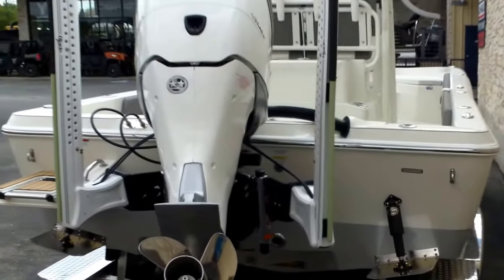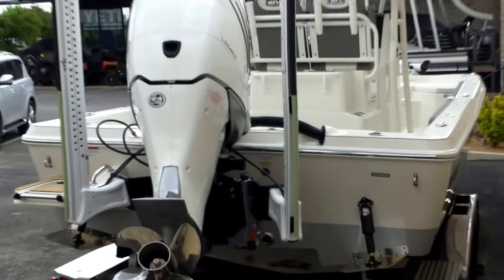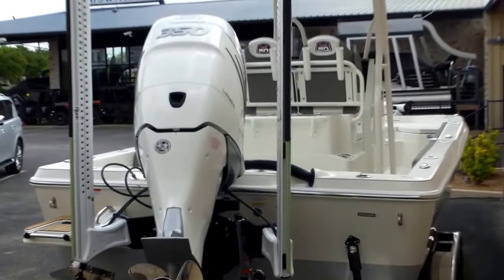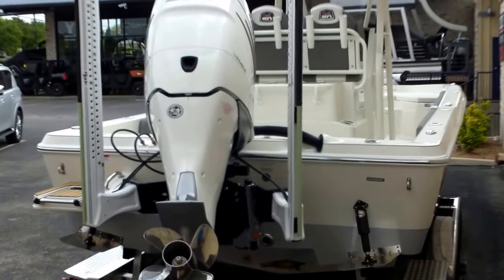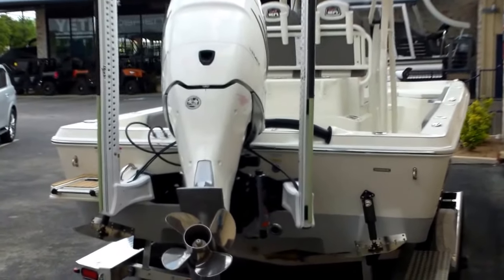Awesome looking boat with all kinds of cool fishing features. This is going to be a great boat to handle pretty much any kind of conditions — whether you want to go to the jetties, do a little run to the rigs, or do some intracoastal stuff.